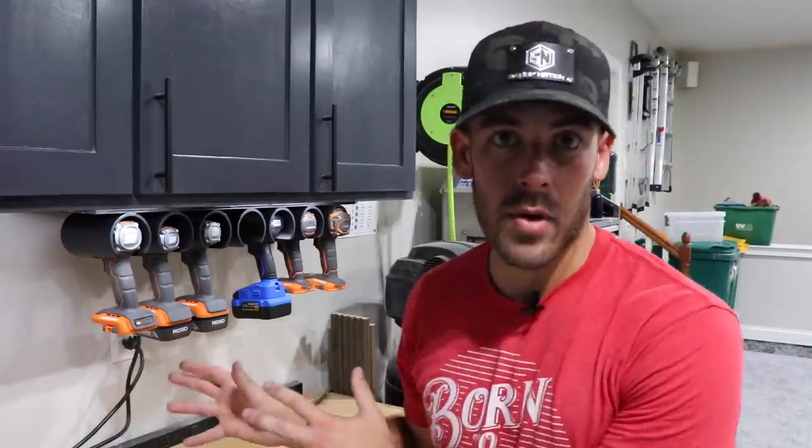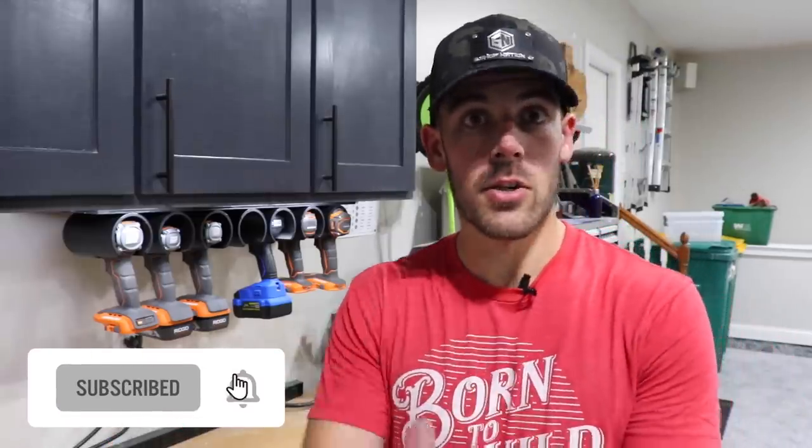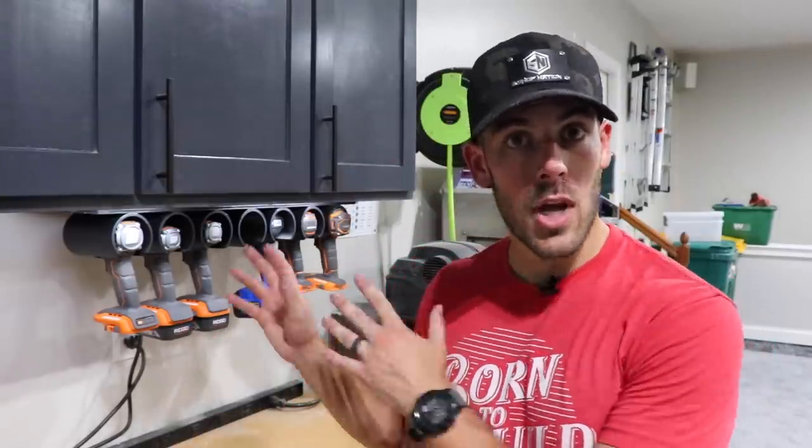Even if you don't plan on doing this exact same project, I hope there's something in this video that you can take and apply to your shop to get you that much closer to shop greatness. If you enjoyed the video, smash the like button, and if you're new to the channel and not yet subscribed, consider doing so because I've got a ton of content just like this coming up. I'll catch you guys on the next project — and until then, keep pursuing shop greatness.